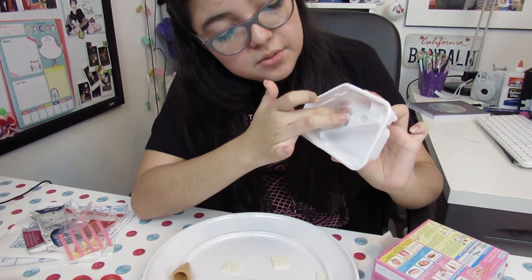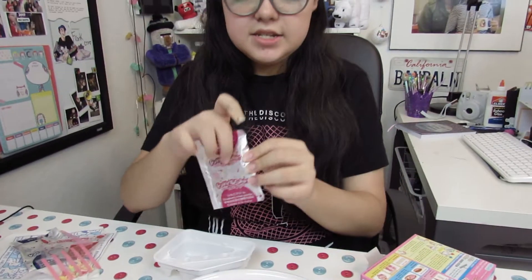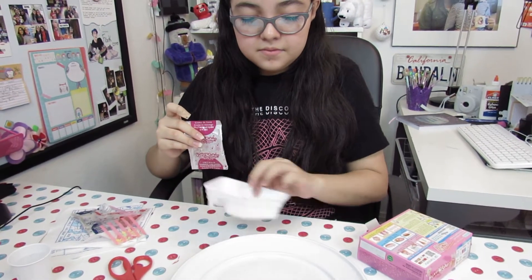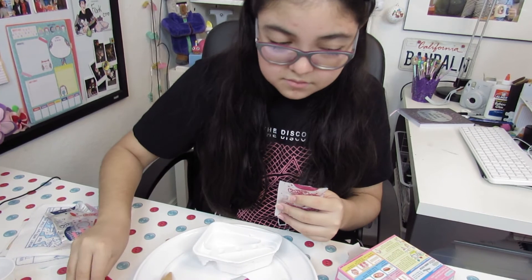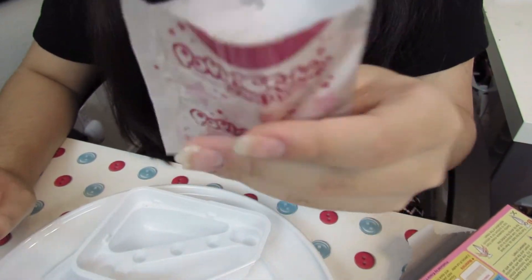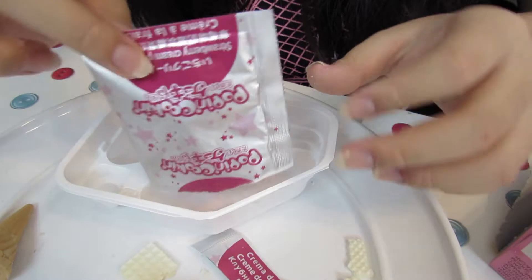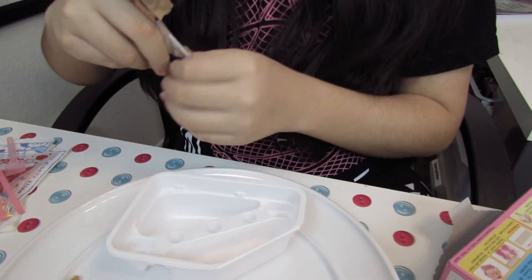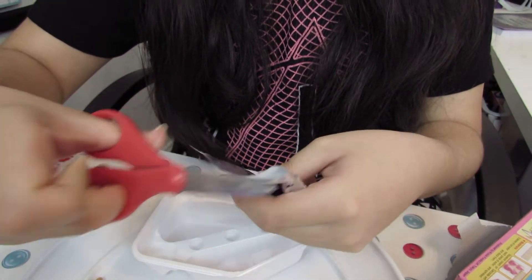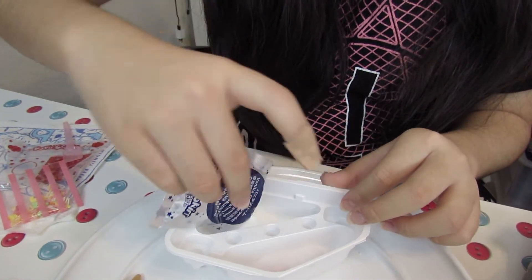So there are two little sections right here. I'll put strawberry cream in first. It's a powder and it smells really good. That's the strawberry one. Now I'll add the vanilla powder to the other side. This one also smells good. It's the same color, but once you mix it, it'll turn nice and creamy.